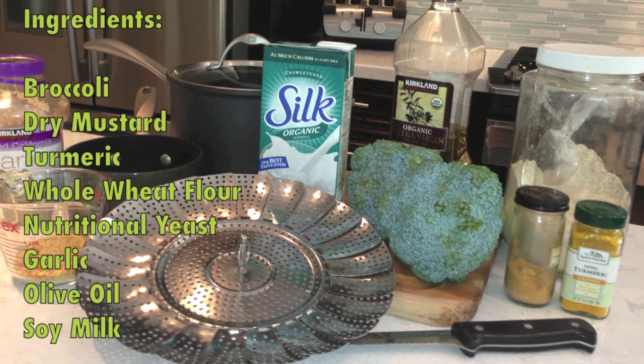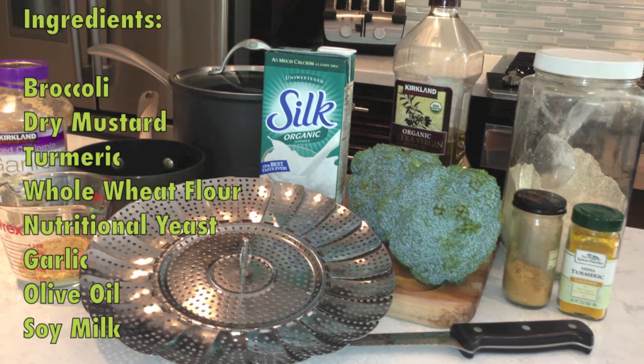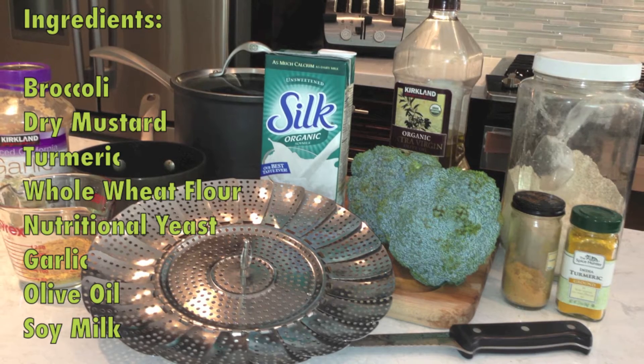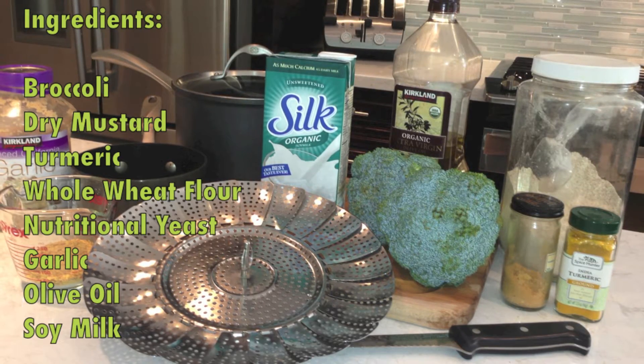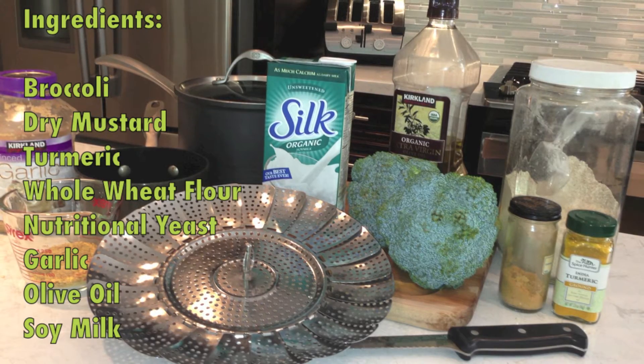The ingredients you'll need are one head of broccoli, dried mustard, turmeric, whole wheat flour, nutritional yeast, garlic, olive oil, and soy milk.